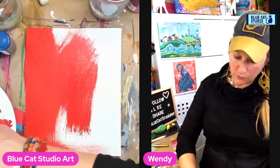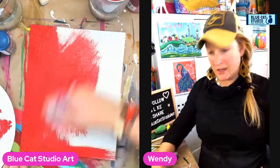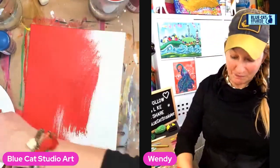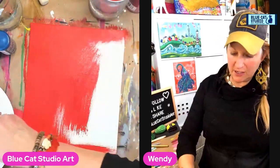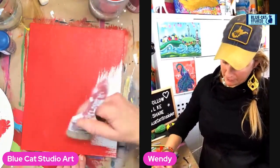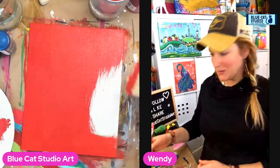For the foreground, we're just going to do a simple stencil. I try to keep these Technique Tuesdays fairly short so that you get in, learn a thing, and can go about your day. Today's focus is on the background, so we have a cute, simple, easy foreground — it's really just to help demonstrate a concept.